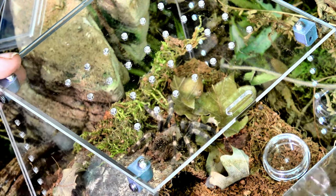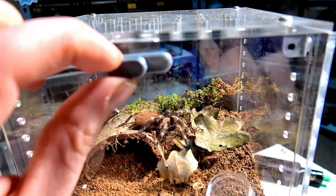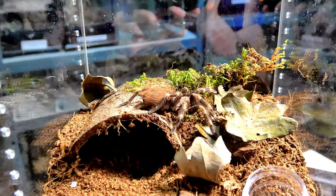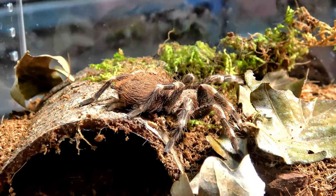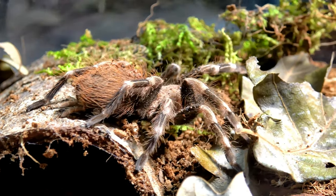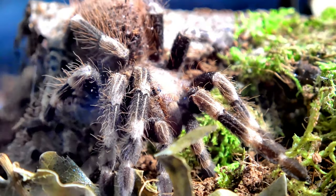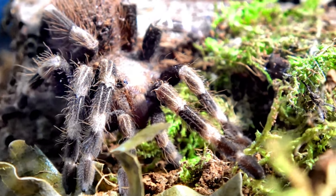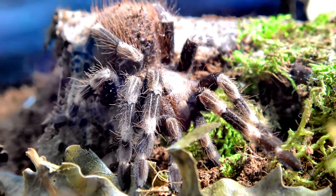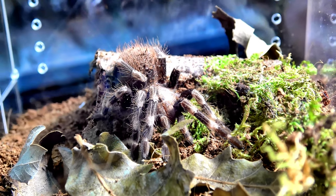Not going anywhere. Beautiful. So we're going to reopen again and have a little look at our Nandu now. This is a sexed female and you can see those beautiful bone ivory-ish colours on the joints against the blackish legs, the lighter carapace and the red hairs upon the abdomen. I love a chromatus — fairly common in the hobby but a beautiful species.